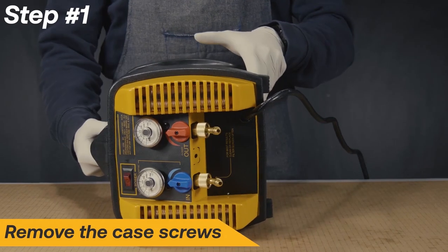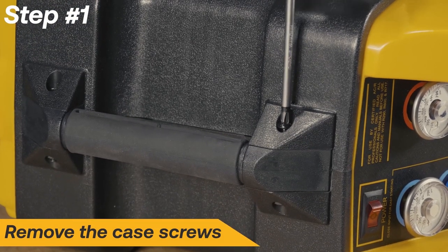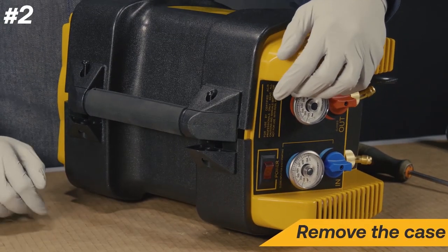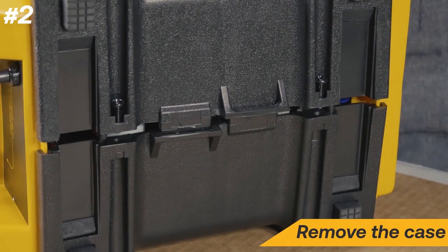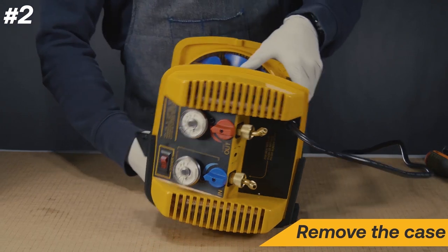Begin the repair by removing the case screws. Remove the side panels by firmly striking the underside of the handle, then use a flathead screwdriver to pry between the panel gap. Remove the side panels.